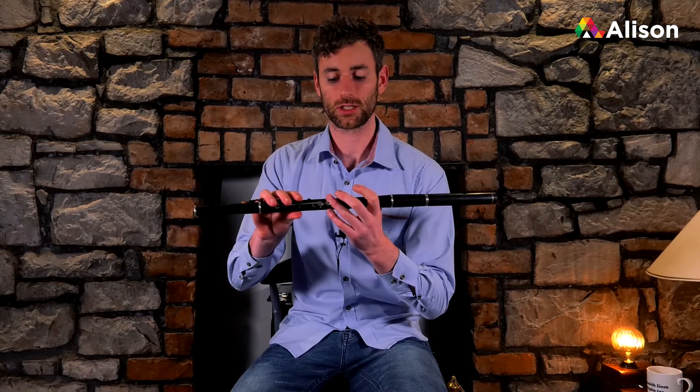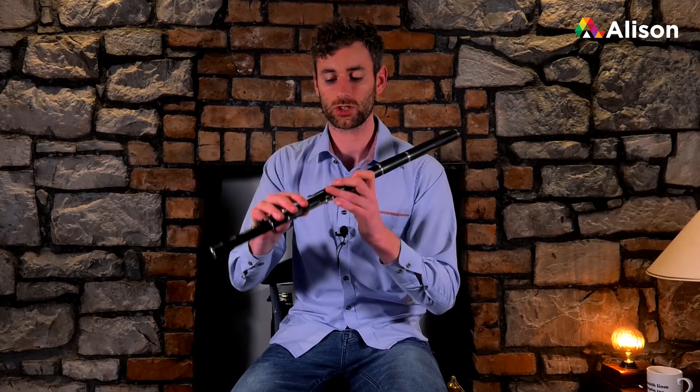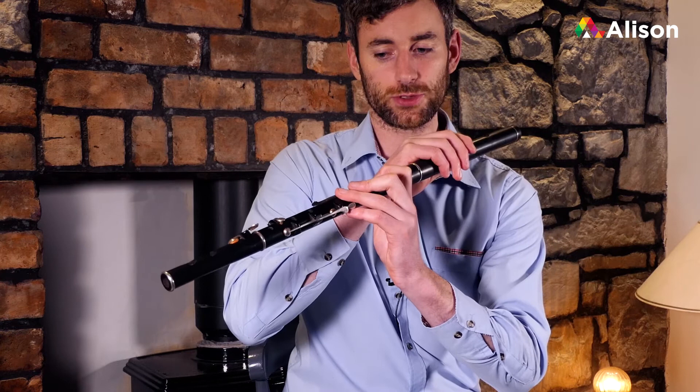It's also essential that the holes are fully covered with no gaps, because if there are gaps in the holes you won't get a good clear tone out of the flute and the notes won't be in tune. So it's essential to have the holes fully covered.